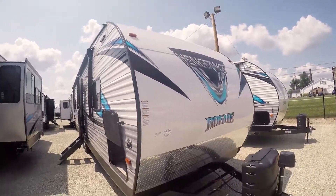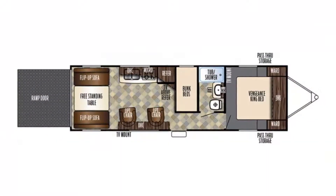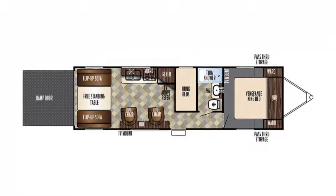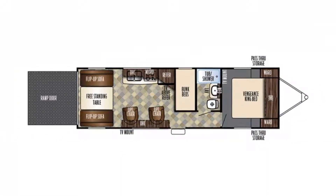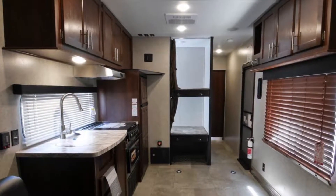Good afternoon, my name is Robin Salfridge. I am here to show you a toy hauler at Travel Show 28V in a Vengeance Rogue Series. The stock number on it is 9927. My name is Robin Salfridge — feel free to ask for me if you come in.